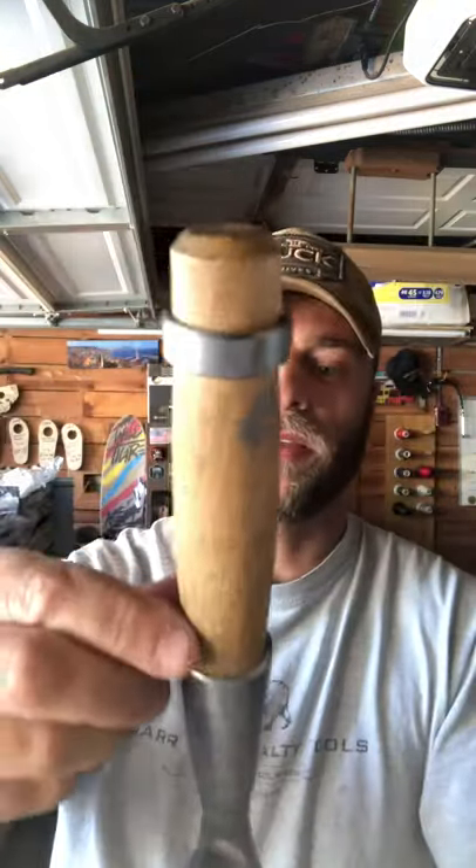Second to that, the two inch. The two inch is fantastic. Look at that — it's beautiful, it's fantastic. I'm a fan boy for a reason; I like good stuff. What do they say? Buy once, cry once. So that's the two inch.